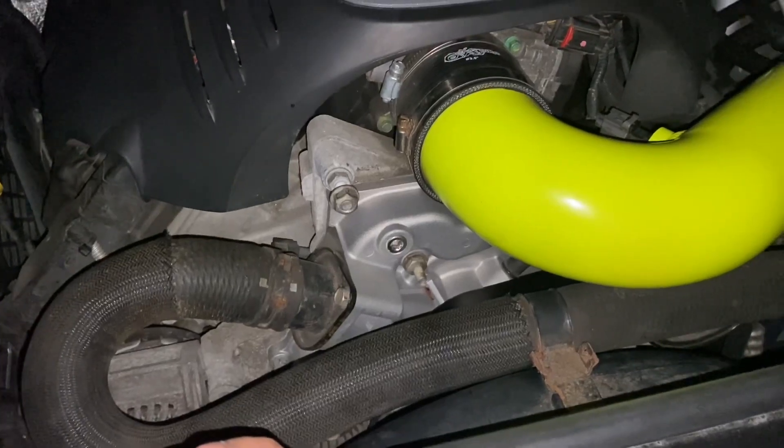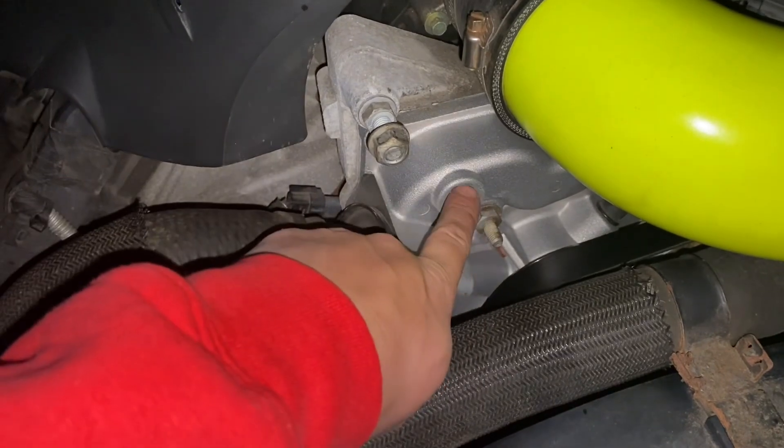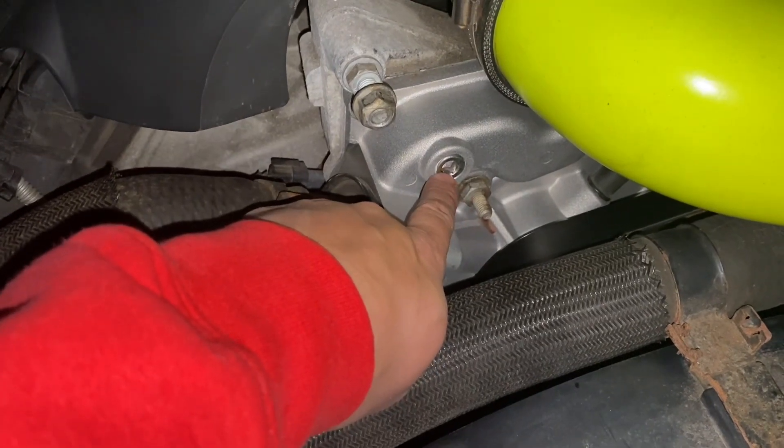She made it home safe. It looks like there's a little leak there, but only because I did not put Teflon tape on that little freeze plug. So we had to go back and put Teflon tape on that.